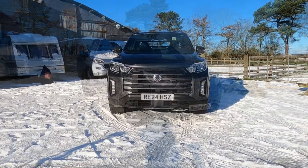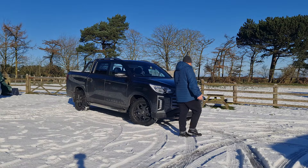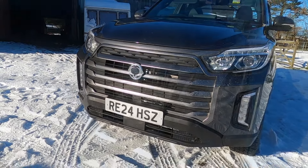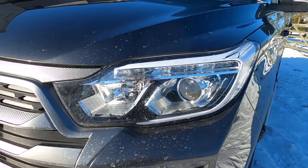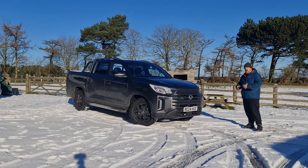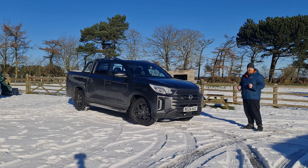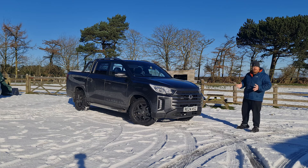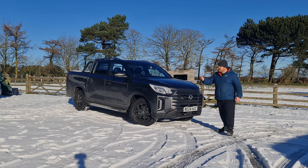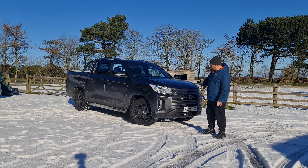From the moment you take a look at the Musso, it just gives you that really muscular, aggressive stance that you'd want from a pick-up truck. It has a large, aggressive front grille and sleek LED headlights, which give it a modern look. The only downside I've found is I'd really like to see those big bulky arches — it reminds you of a kid opening a Tonka toy at Christmas. It just gets you all giddy.